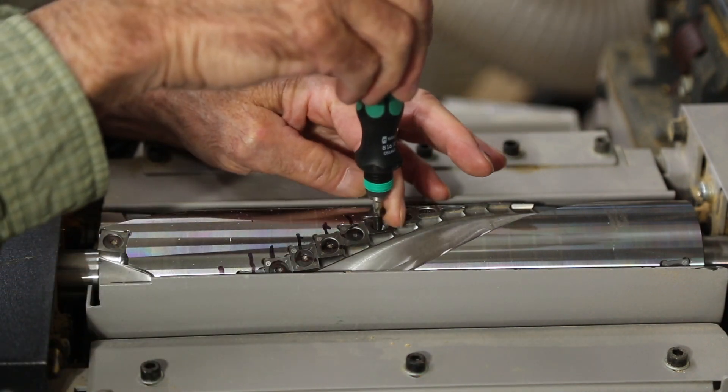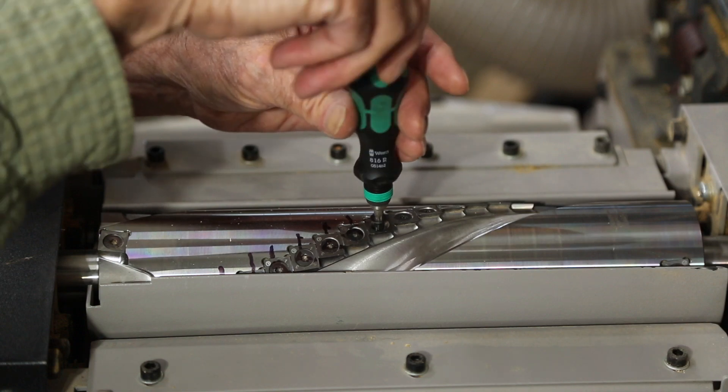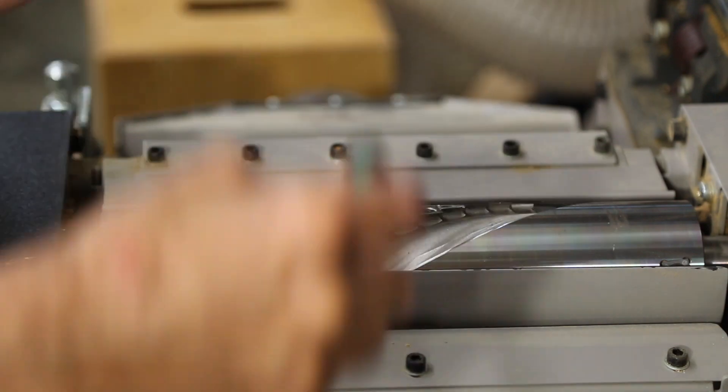I'm now going to put that screw back in there, and I'm just going to bring it down until it's just seated.